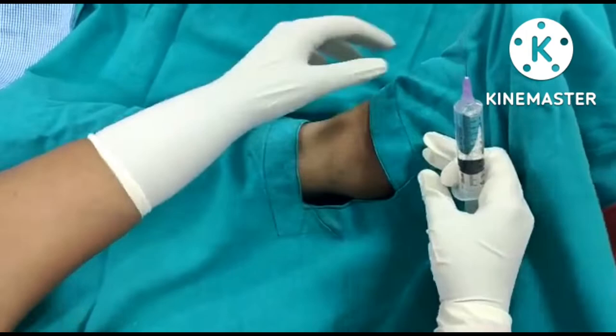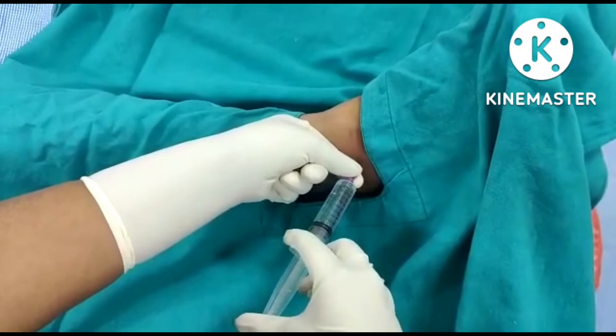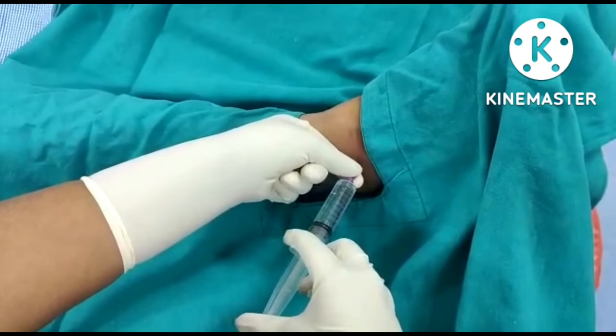Next, block the sural nerve, which is present posterior to the lateral malleolus and the achilles tendon, subcutaneously by giving about 5-10 ml of the drug.